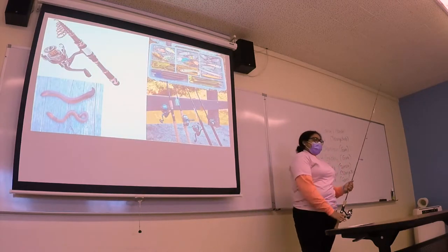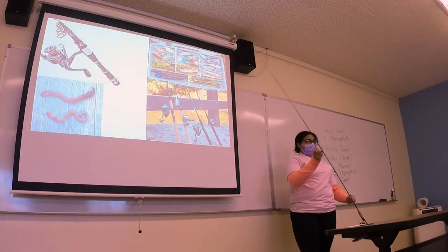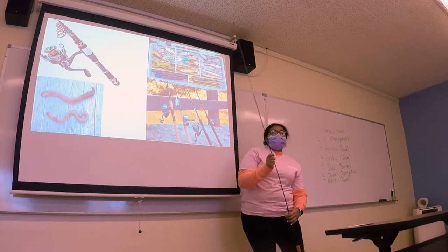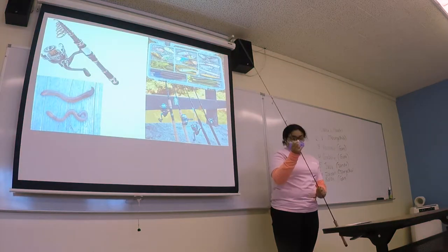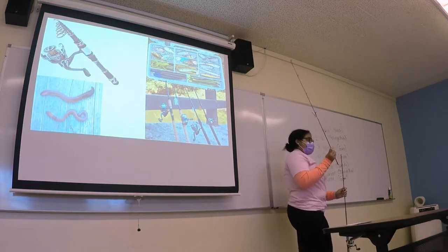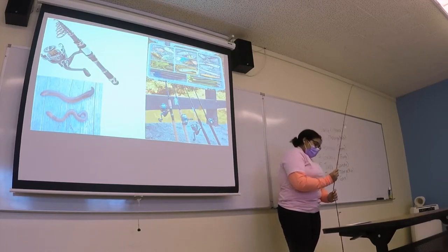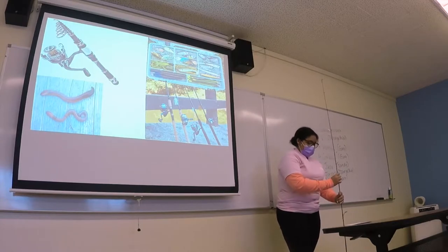The first topic is the fundamentals. Here is your basic fishing rod, which I am holding right here, and here is a travel fishing rod. It breaks down so it's easier to travel with and not as large to carry around. When you want to fish, you want to make sure the rod is put together nice and sturdy.